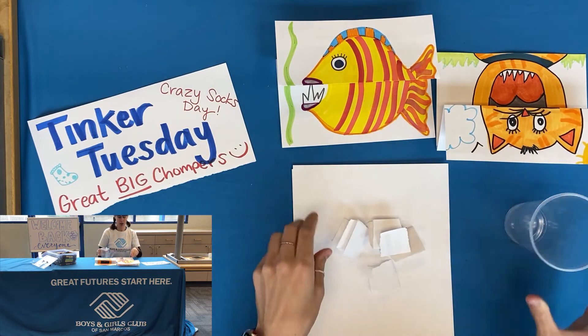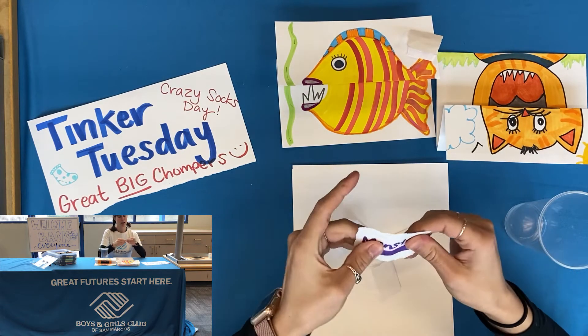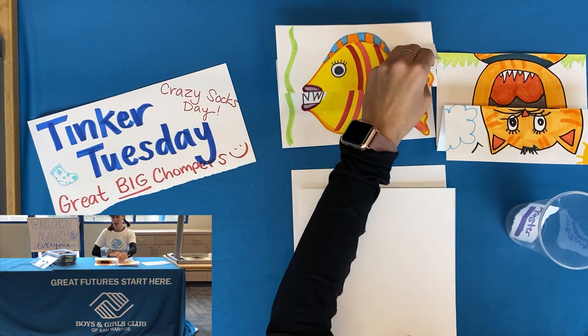Here we go — it's kind of hard to reach in there, so I'm gonna look and grab — and today we are going to be making a monster. So I'm going to put these examples to the side.